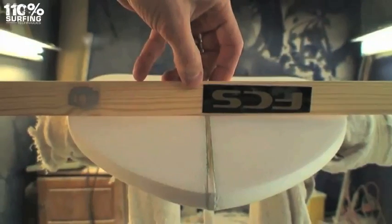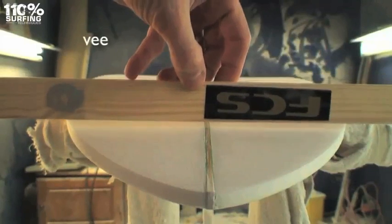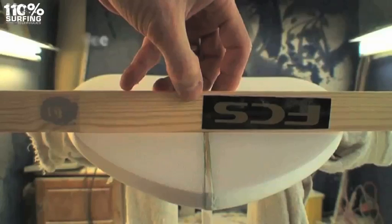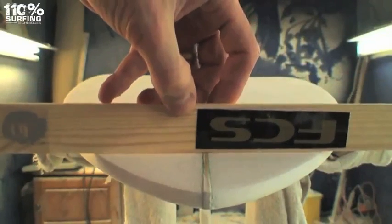A V-bottom is when the board is thicker along the center and slopes down towards the rails. This is great for turning from rail to rail quickly. The V is popular on just the very last part of the tail to help pivot the board when turning.